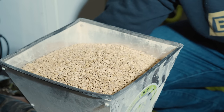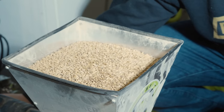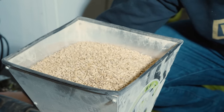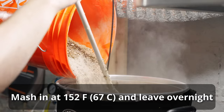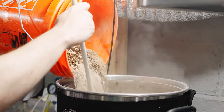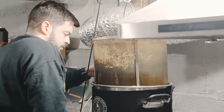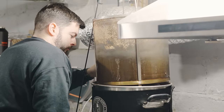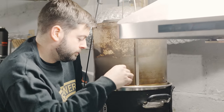I started out by adding 8 gallons of reverse osmosis water into my Clawhammer Supply 10-gallon 240-volt system. As it was heating up to mash temperature, I milled out my grain, measured my water salts, and added them into the water as it heated up. Once I reached the target mash temperature of 152°F, I mashed in with the entire grain bill, stirred it thoroughly, broke up any clumps, and let it recirculate for about 10 minutes before pulling a pH measurement — which came in at a pleasantly on-target 5.2. Because I was doing an overnight mash, I stopped the recirculation but left the temperature set to 152, covered the kettle, and walked away for the night.